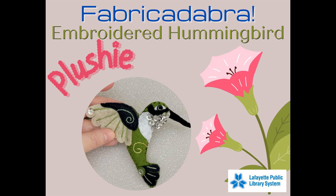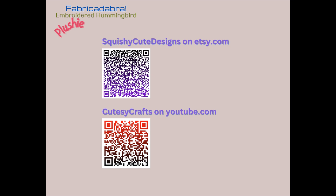I have a couple of QR code links to bring you to websites that I think are very useful. The first is Squishy Cute Designs on Etsy.com, and this is the place where I purchased the instructions and pattern for the hummingbird — the original hummingbird that I did. I changed the instructions just a little bit, but it's pretty much the same thing.